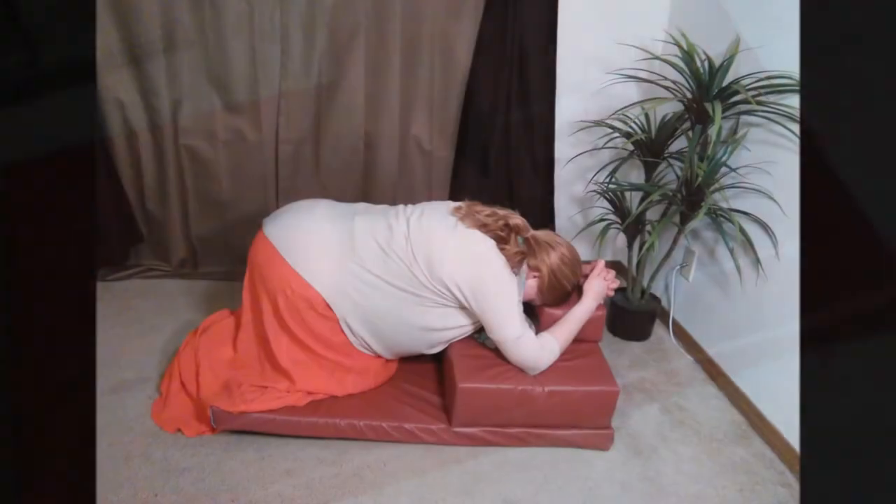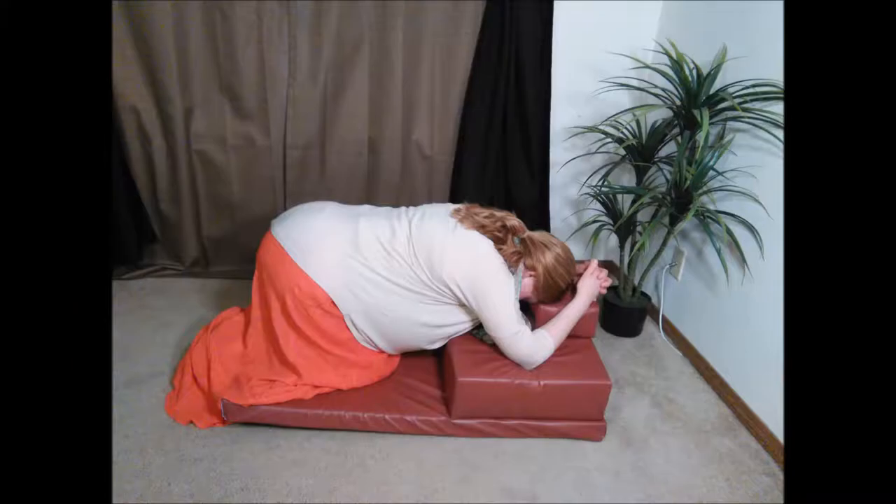It also allows for different prayer postures and can be converted in many ways, as shown in these images, for various uses and occasions. You can pray on it,